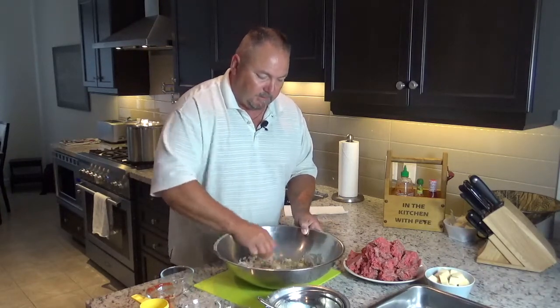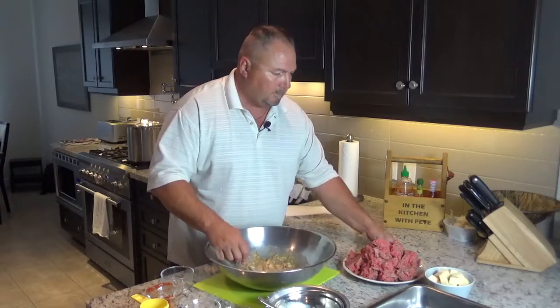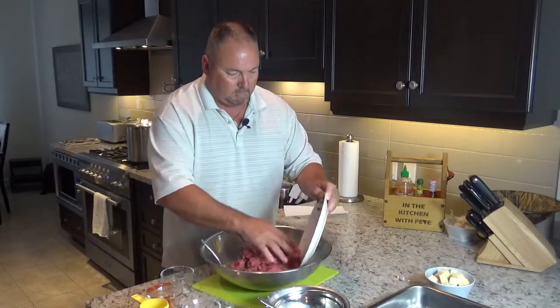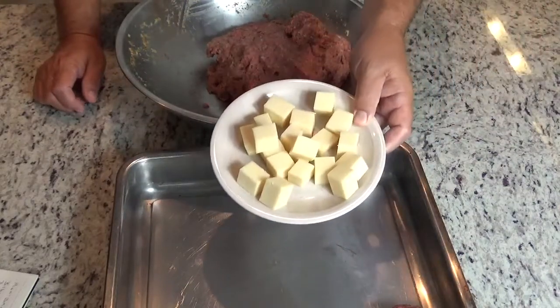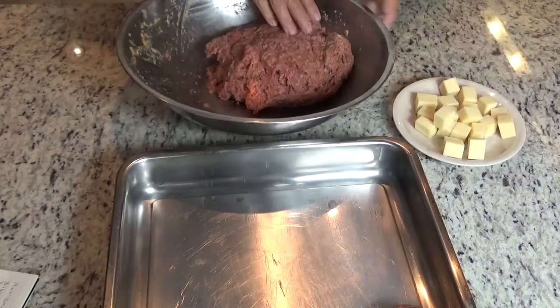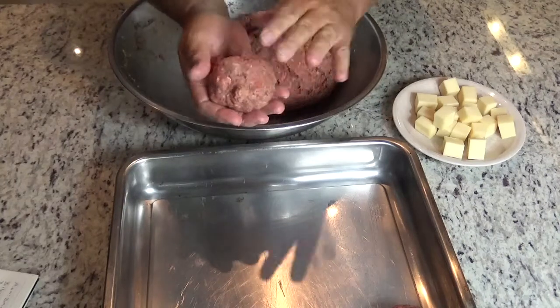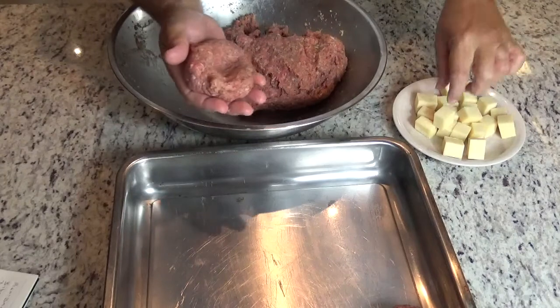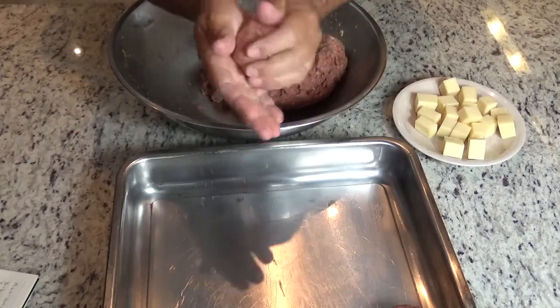Now I'll add my three pounds of lean ground beef. I'll mix this up really well, get my hands in here. Then we'll roll up the meatballs and stuff them with mozzarella cheese. I have a lightly greased pan ready for the oven, and the mozzarella is cut into one-inch cubes. Roll up a meatball, press an opening for the cheese, put a cube in, and roll it up — it's that simple.